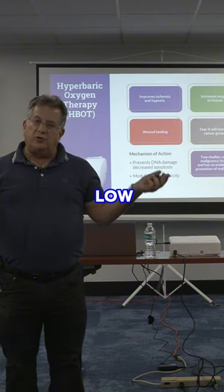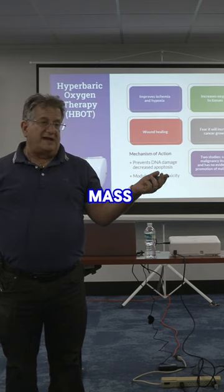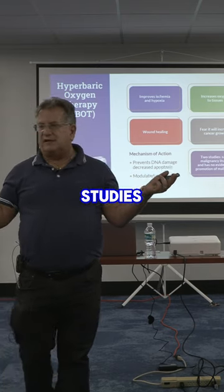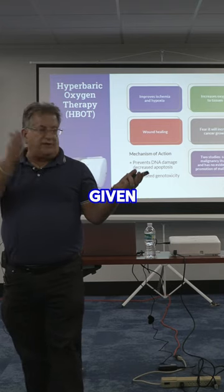The problem is when you use low pressure, you're probably not getting the exact changes you want. If you use too high, you're creating a massive amount of free radicals. There are some studies that say it does increase DNA damage, unless you give an IV right after.